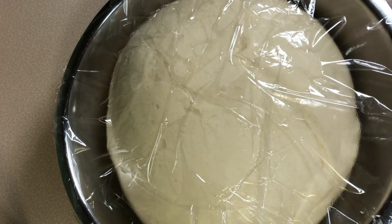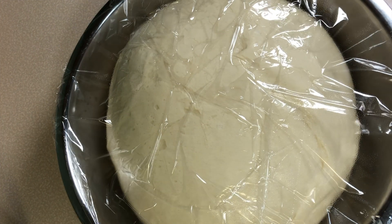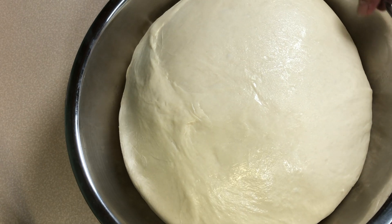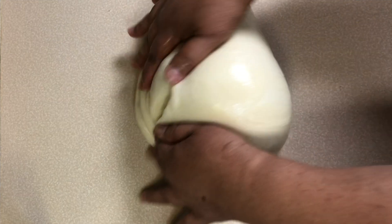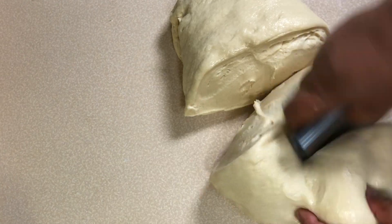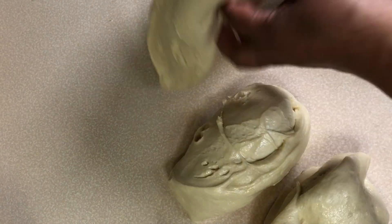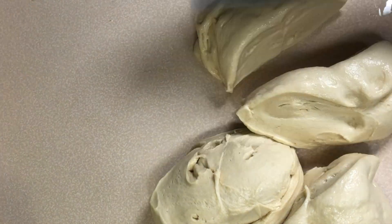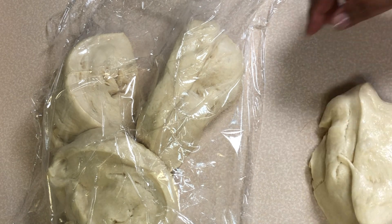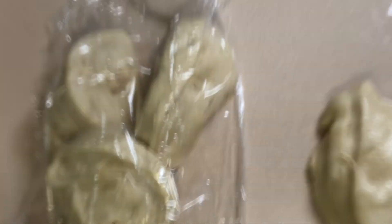After 1 hour, here's our dough — very perfect, good texture and soft. We subdivide it into 4 parts and use 2 parts for our recipe today. The other 2 parts we use for the ensaymada cheese bread in a separate video.